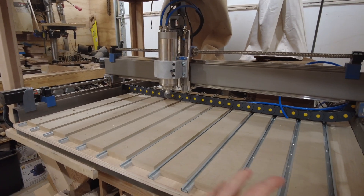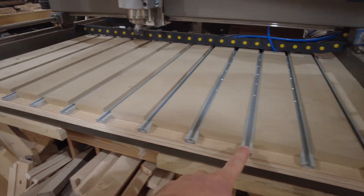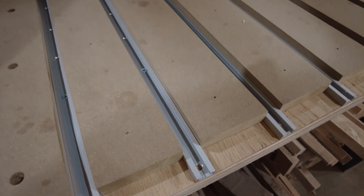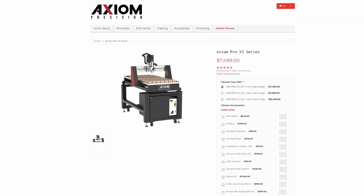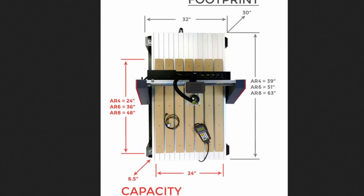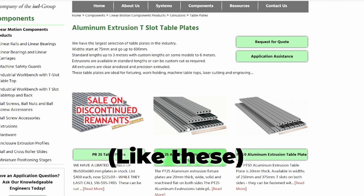Pretty much a standard size PrintNC, and then what I ended up doing was the T-track with the three-quarter MDF in between. The Axiom CNCs have a similar type of work holding except it's extruded aluminum, so it's much more sturdy.